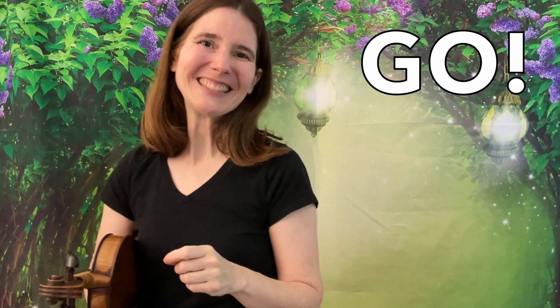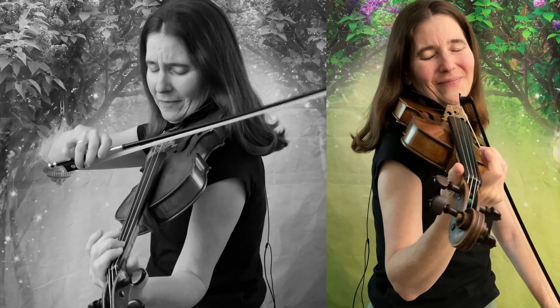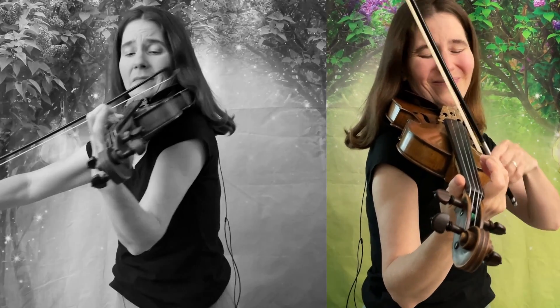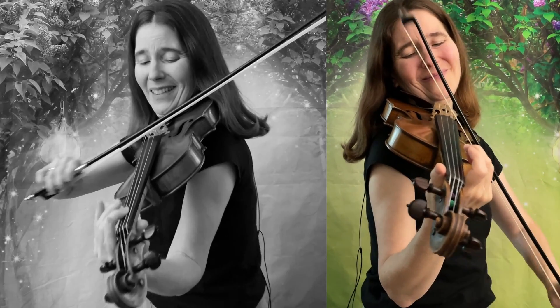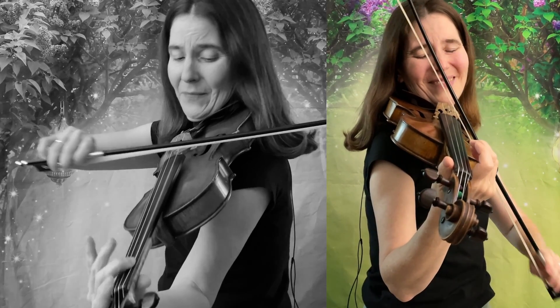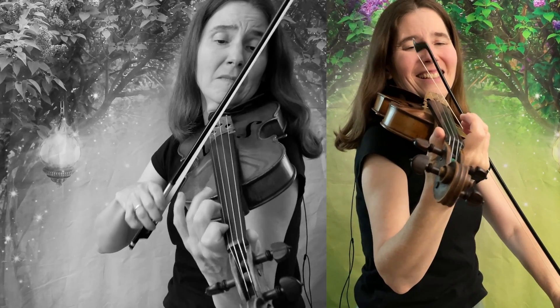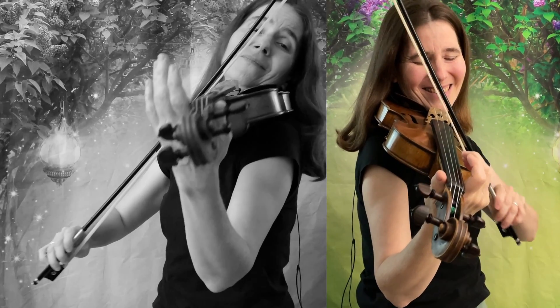Hang around kids, we're going to play together.